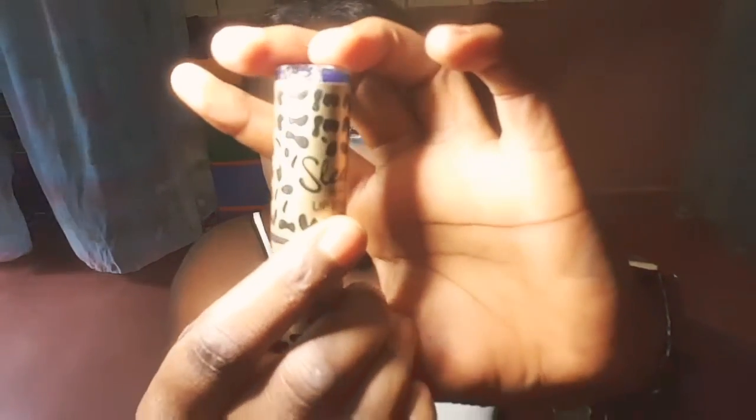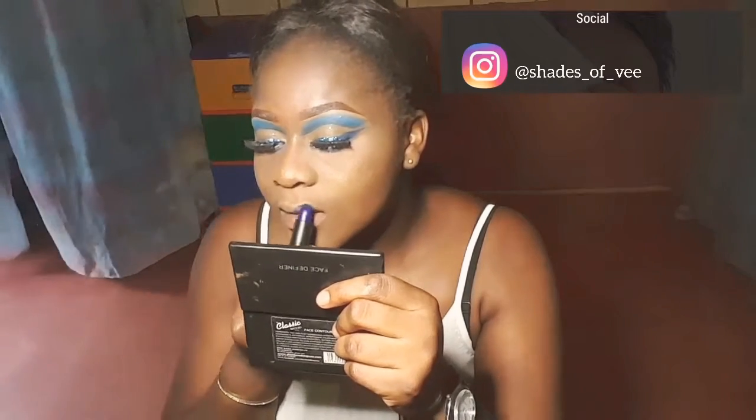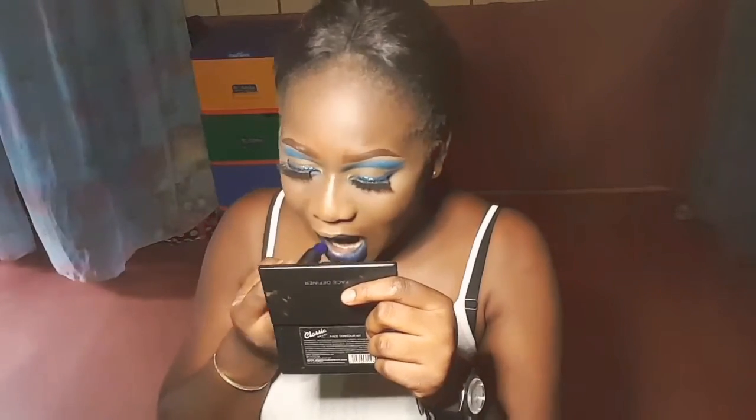For the final step, this is me applying my Sleek lipstick. Please when you recreate this look, do tag me — I'll leave my Instagram handle on the screen. Like this post and share it with your friends.